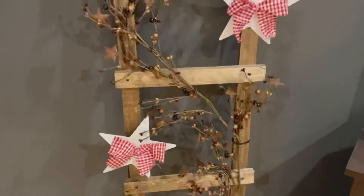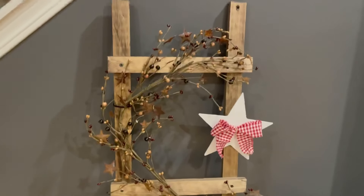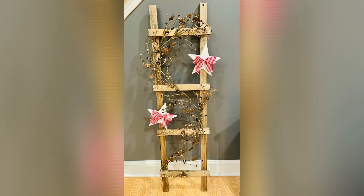I had so much fun creating this. I hope it inspires you to create your own. If it did, please be sure to sprinkle the love.